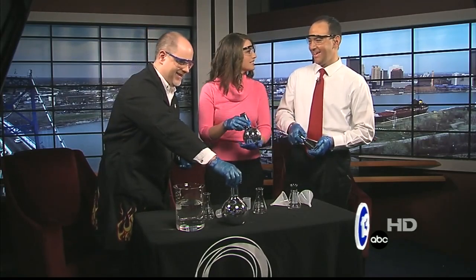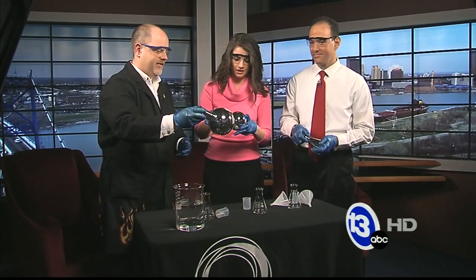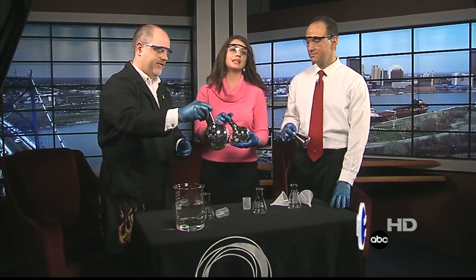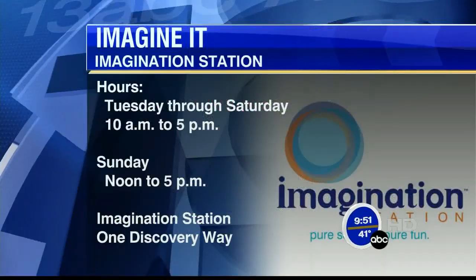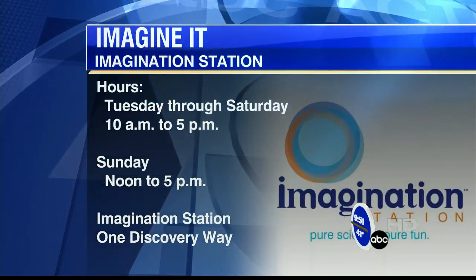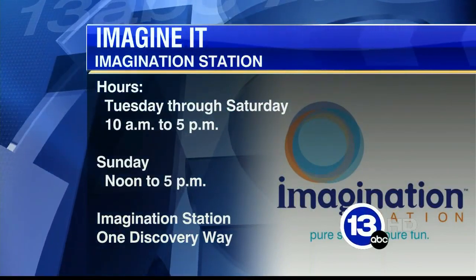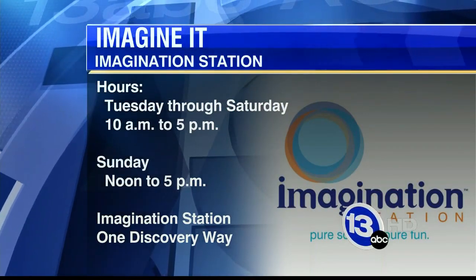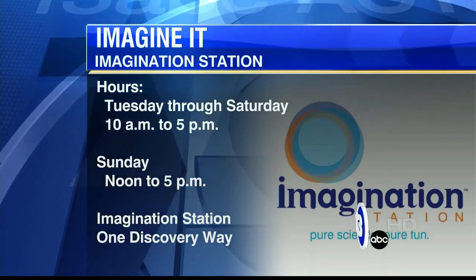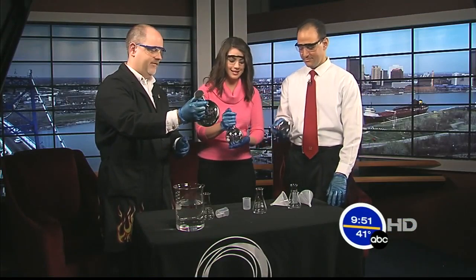We were taking a look at Christmas past and now we're taking a look at the way they used to do things in the past. Carl, thanks so much for coming. If you would like to see any of these experiments firsthand, you can head down to the Imagination Station. They are open today starting in just a few minutes — 10 o'clock until 5, and tomorrow noon to 5. That's down in downtown Toledo. That's this week's Imagine It.